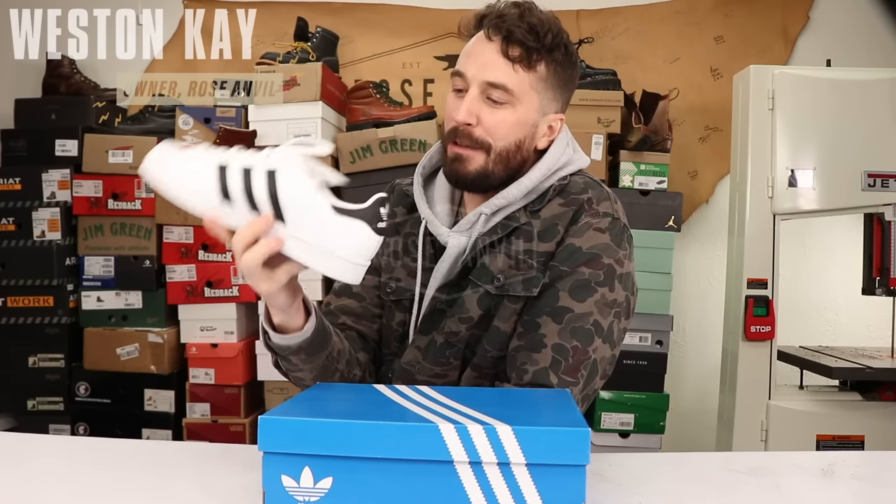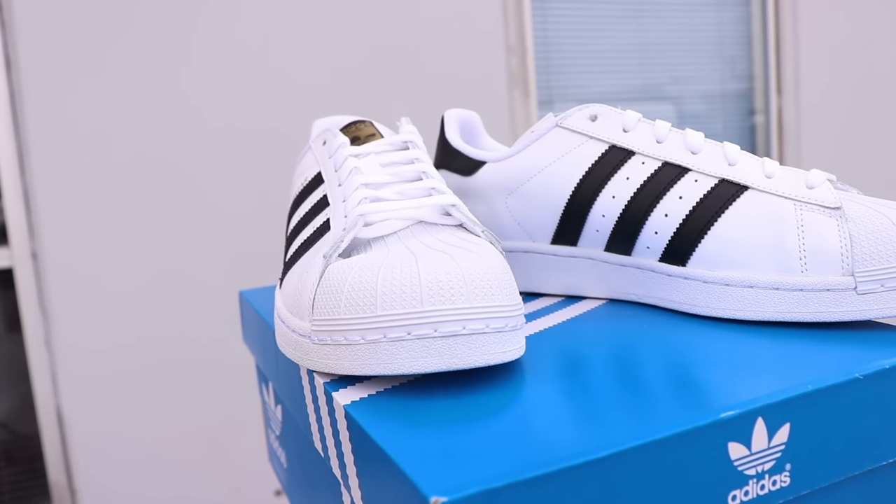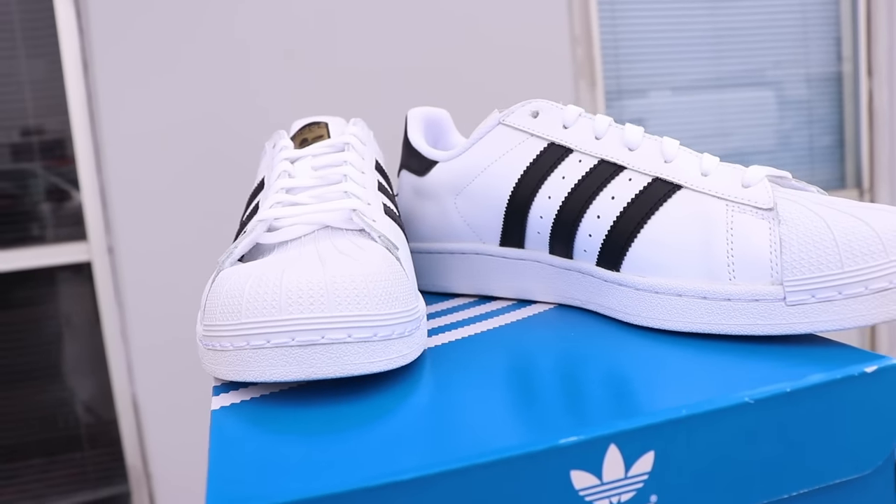Today we're cutting open that classic comfy shoe, one of the most iconic shoes in the world, that also happens to be my dad's favorite shoe: the Adidas Superstar.